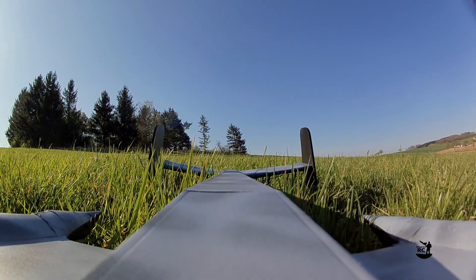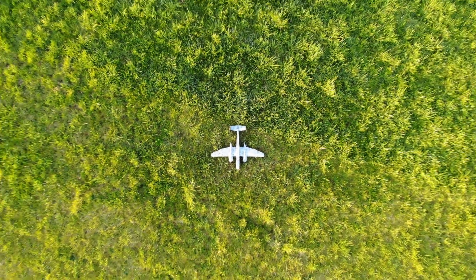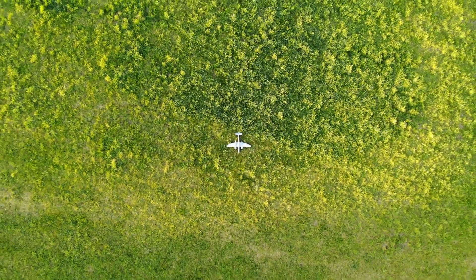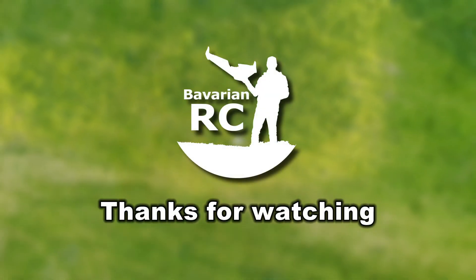I hope you like my Bavarian RC Heinkel 219 and will build your own one. Let me know in the comments below. If you haven't subscribed yet to my channel, make sure to click the subscribe button and stay tuned for more videos. Thanks for watching Bavarian RC.